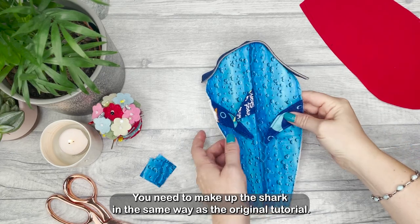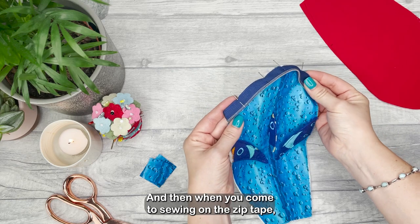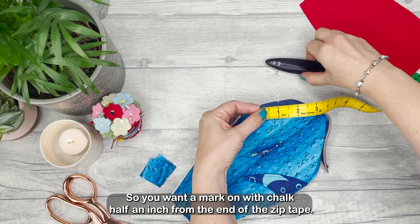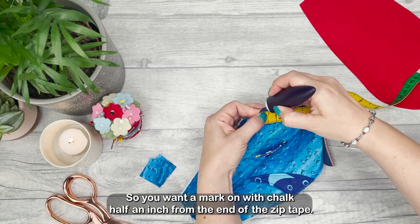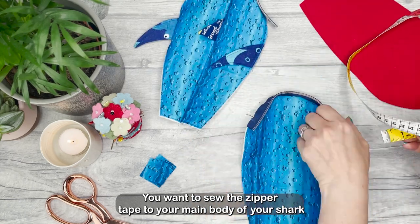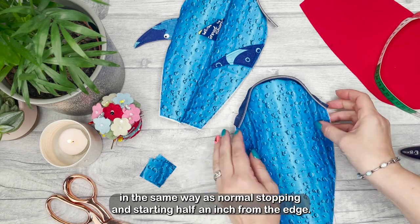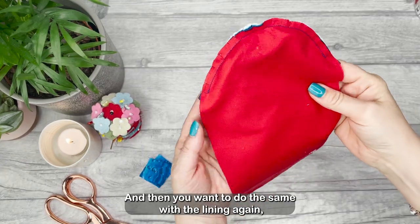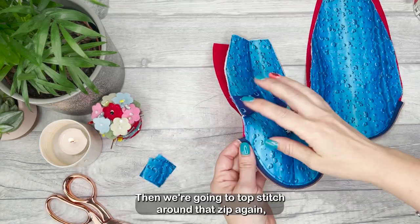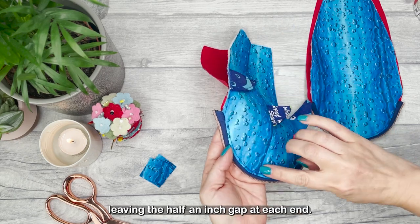You need to make up the shark in the same way as the original tutorial and then when you come to sewing on the zipper tape you need to leave half an inch at each edge. Mark on with chalk half an inch from the end of the zipper tape. Sew the zipper tape to your main body in the same way as normal, stopping and starting half an inch from the edge, then do the same with the lining, again stopping and starting half an inch from the edge.